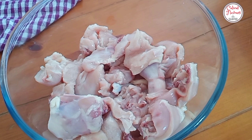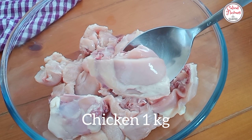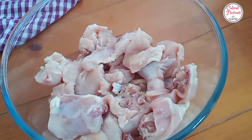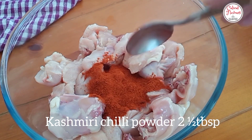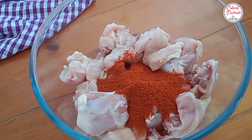I will add chicken cut into medium-sized pieces. I will add 2 tablespoons of kashmiri chili powder. You can add 1 tablespoon of kashmiri chili powder. I will also add 1 tablespoon of cream.